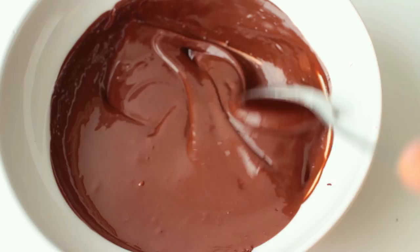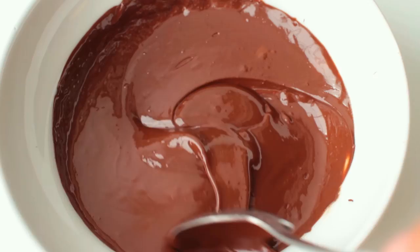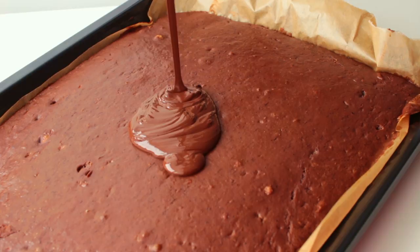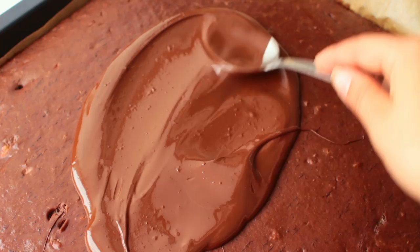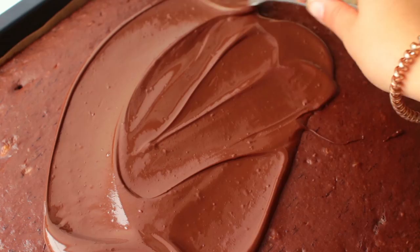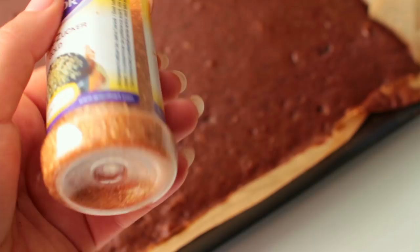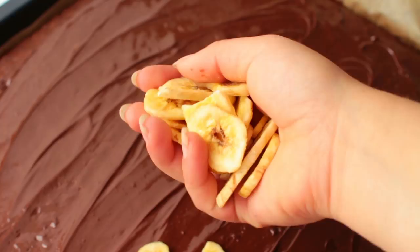The last step requires you to melt some dark chocolate. Everything with 50% cacao or more is basically vegan most of the time. I also topped everything off with some banana chips and some golden sprinkles.